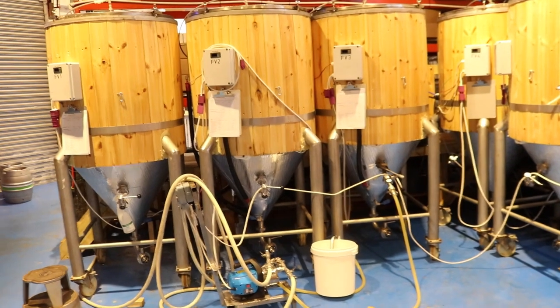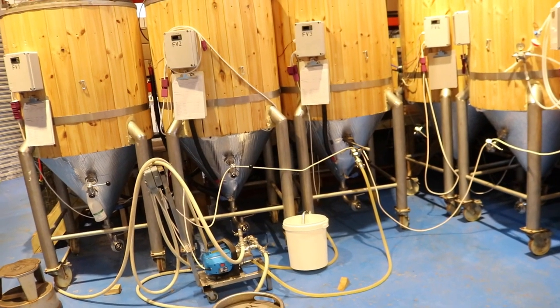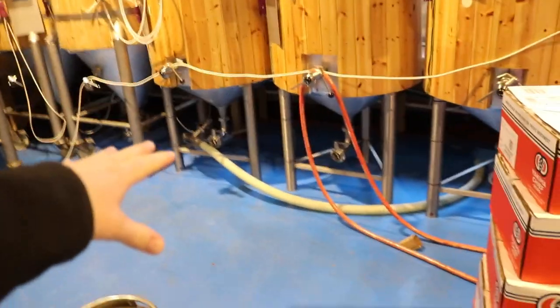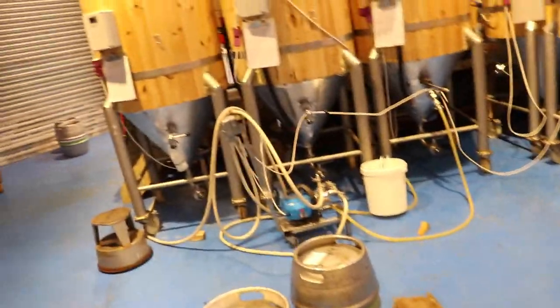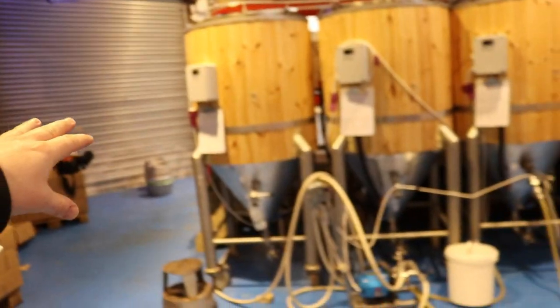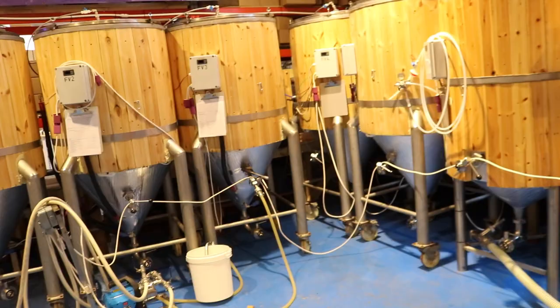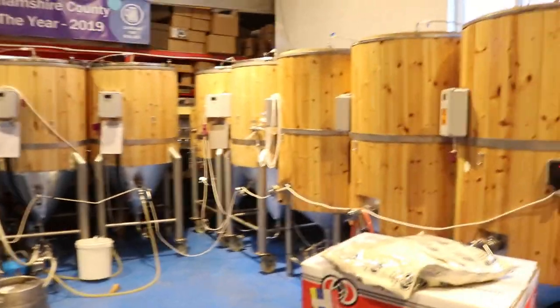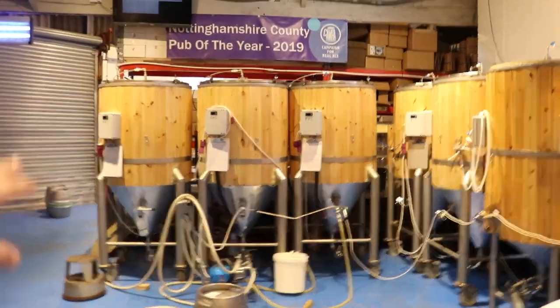I've just got to get my ducks in a row. So if we set up the pump first, set up the drainage hose second so we can drain all the yeast and crud out the bottom of these tanks down the drain, then we can go around and rinse every single tank, then we can go back and caustic every single tank and then they're ready for a final rinse. The first hour is probably going to be me rinsing every single one of these tanks before I can even start moving any of this gubbins around.